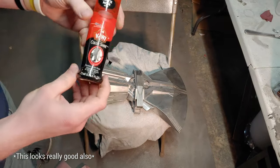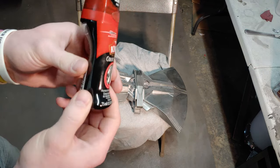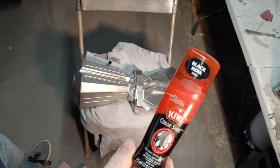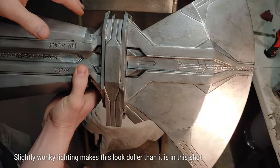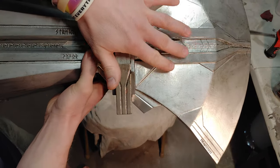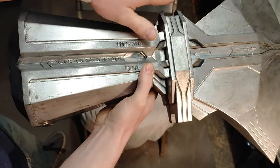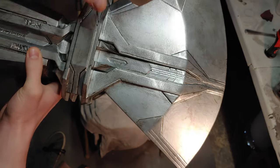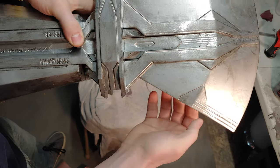I went a little further with weathering than the actual screen-used prop, but I think it looks good on camera and in real life — and let's be honest, Thor's had this for five years so it's going to be a little weathered. After the fact, you can see there are highlights and lowlights: the highlights are from the metal paint itself, the lowlights are where it fills in all the gaps and catches the texture. Details like these lines pop a little more and everything just looks more like actual metal.